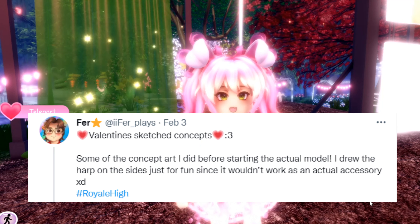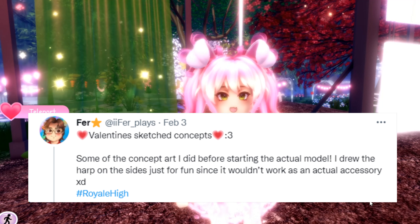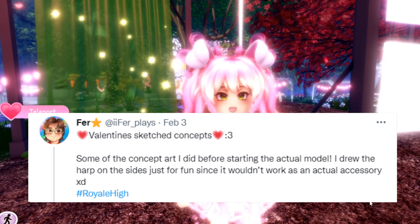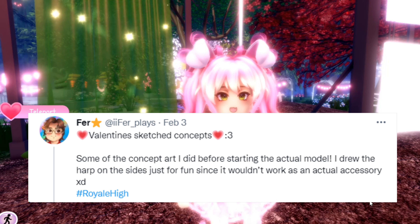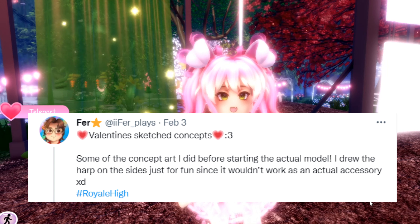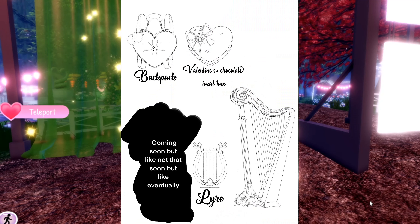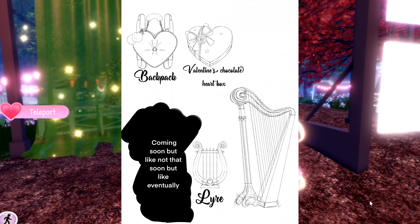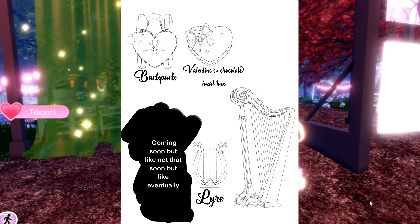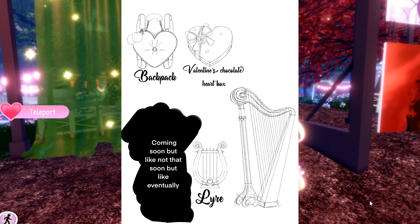There's a picture of the concepts, which I'll show after I finish reading the tweet. He says: 'Some of the concept art I did before starting the actual model. I drew the harp on the sides just for fun since it wouldn't work as an actual accessory.' In the picture we can see there is the backpack, which is super cute, and we also have the Valentine's chocolate heart box, and then the harp accessory, which was originally called a lyre — I have no idea how to pronounce it.